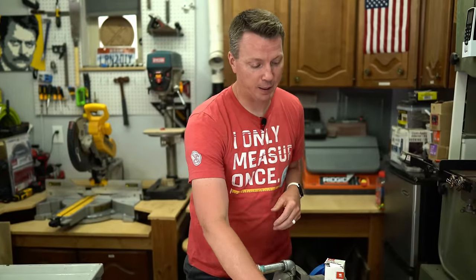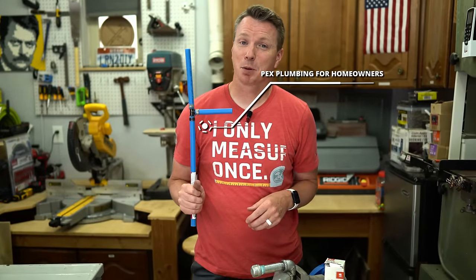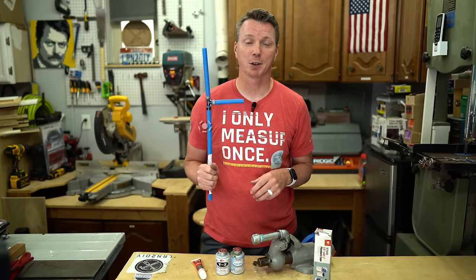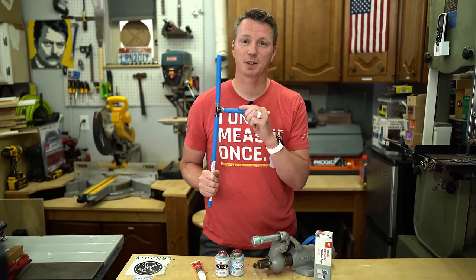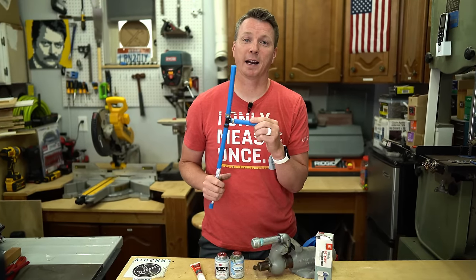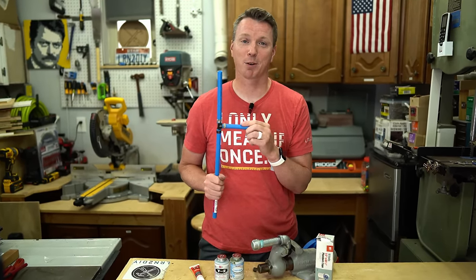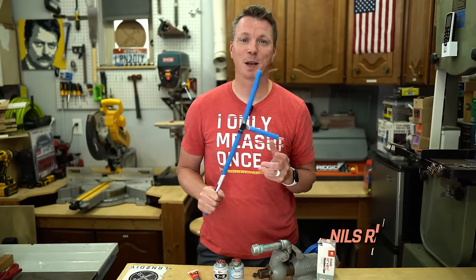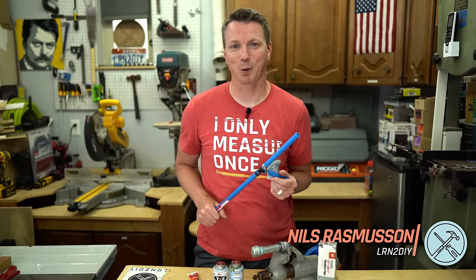Now that you know all you need to know about Teflon tape, it's time to learn about PEX plumbing for homeowners — something every homeowner should know, especially if you're thinking about future plumbing. It's so handy and easy to work with, and with just a couple of tools you can do a great job. Be sure to check out this video to learn all about using PEX as a homeowner. I'm Nils with Learn2DIY — thanks for watching.